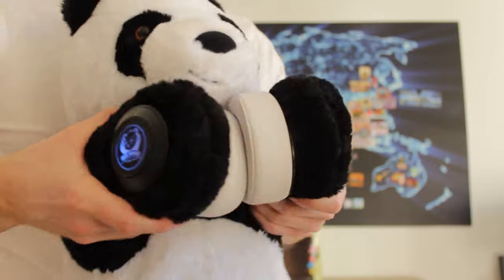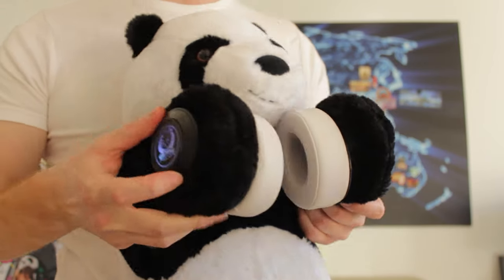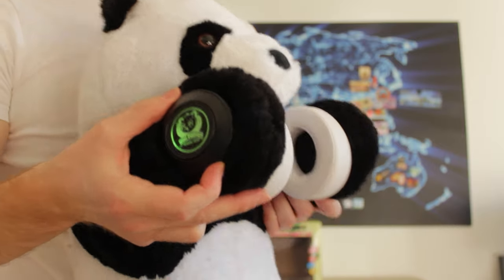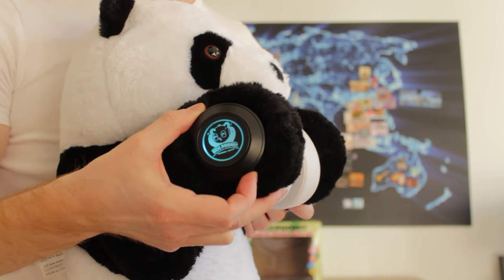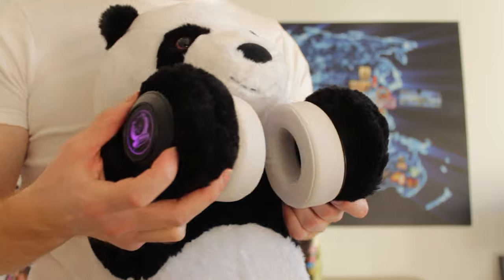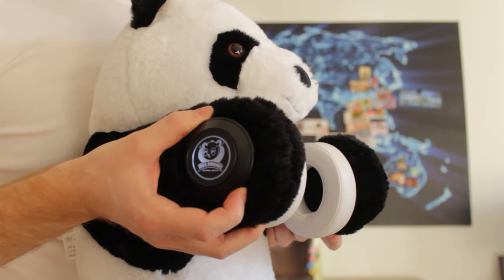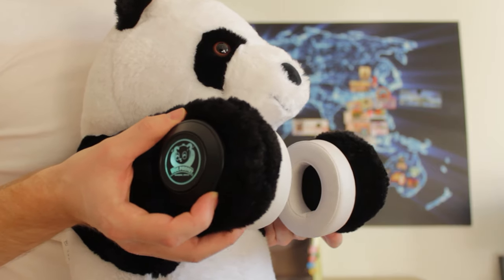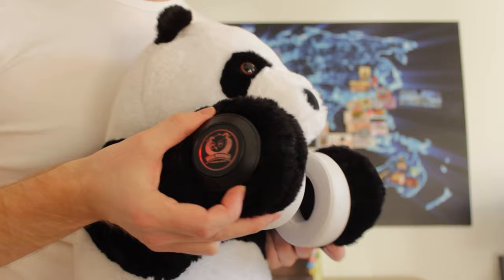The maximum volume is pretty high and could hurt kids' ears, so we made a volume limiter. If you triple-click the middle button — don't tell your kids — it sets a maximum volume of 85dB, which is what health organizations recommend you don't go above. So now we cannot go above that; it has the maximum set. You can turn it off again.